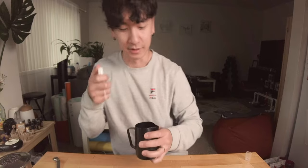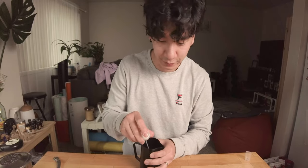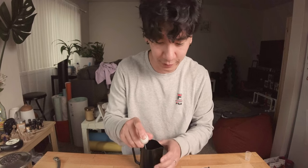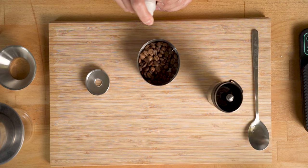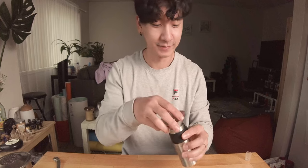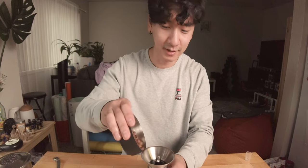I learned this trick recently — if you spritz your beans before you grind them, they'll be less likely to have static and they won't stick to the bottom of the holder, which does happen to me.